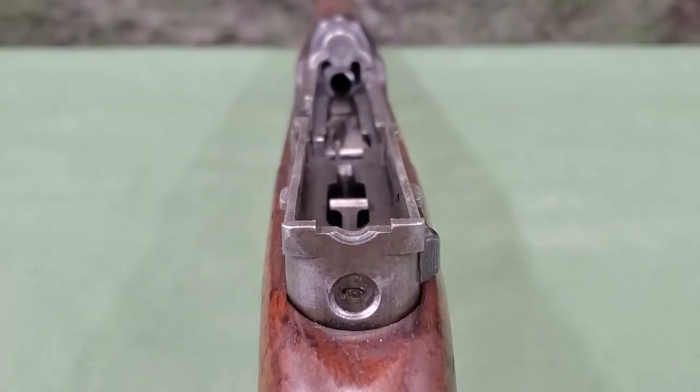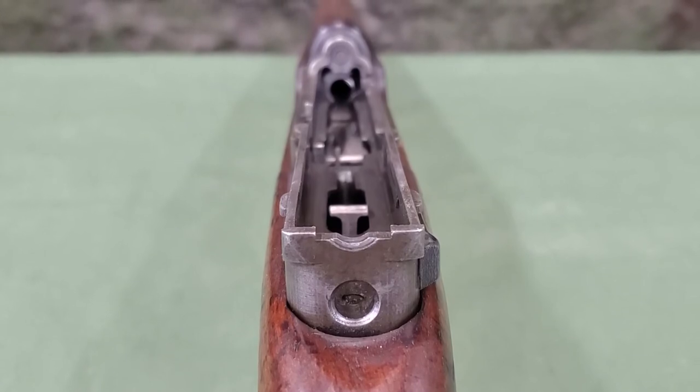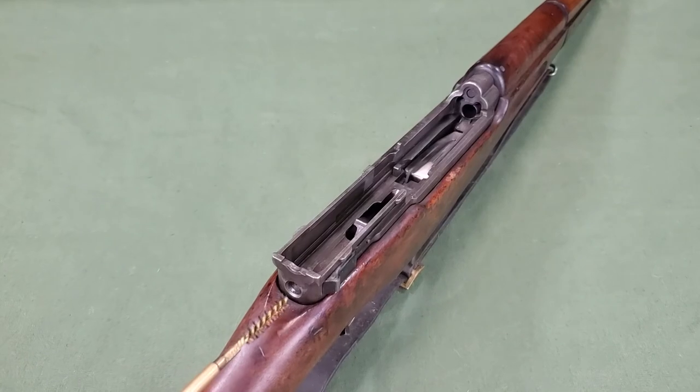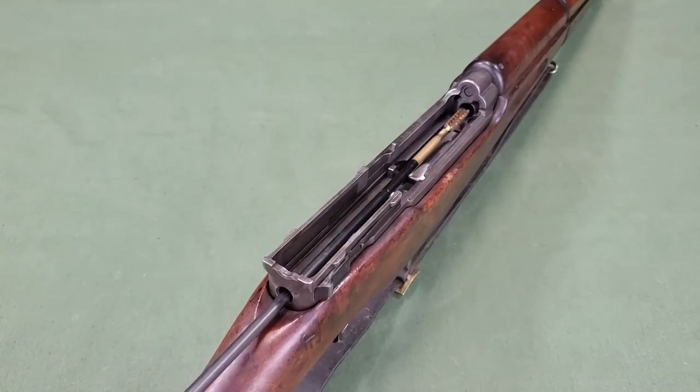The hole in the back of the receiver, which is used to index the locking key, is aligned with the bore of the rifle, allowing passage of a cleaning rod in order to clean the barrel from the breech.